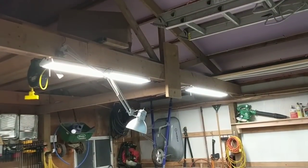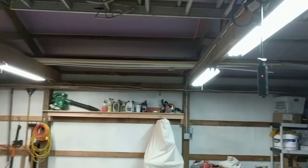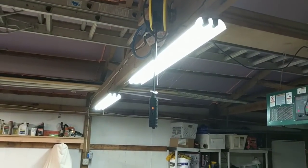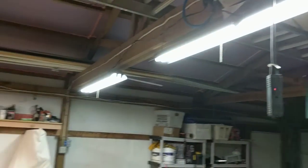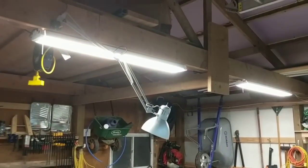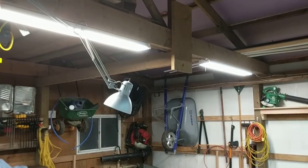Supposedly these are instant-ons and they obviously draw less electricity. These are not cascadable, so you can't hook one to the next, whereas the LED ones are. That's a tiny bit easier for me.